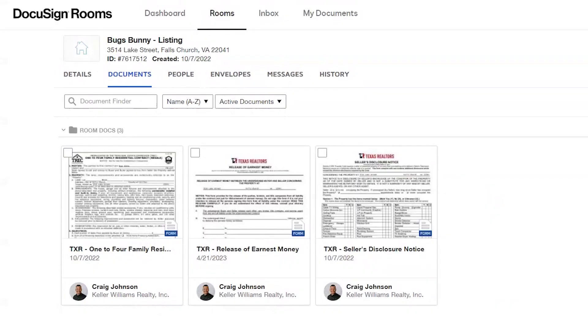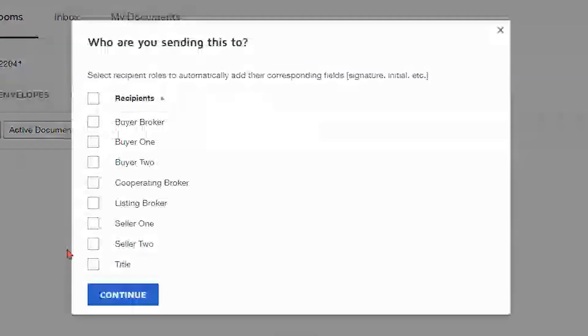Now you can see we're in the DocuSign room here and we're just going to go through the steps of setting up an envelope. So I'm going to select the forms that I need to use in that envelope — I'll select this form here, maybe this form here as well, and then we're just going to go to those smaller icons above and click on the slanted pin that says 'Create Envelope.'